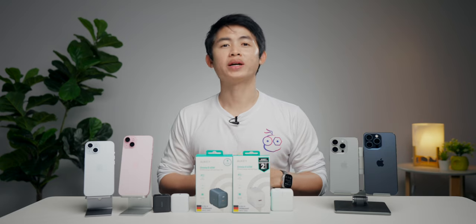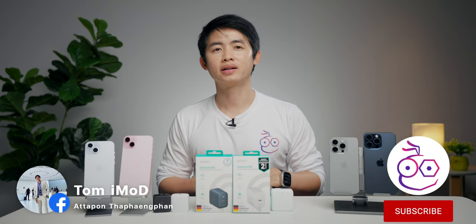ถ้ามีคำถามอะไรก็คอมเมนต์ในวิดีโอได้เลย แล้วพบกันในวิดีโอหน้า ขอบคุณครับ